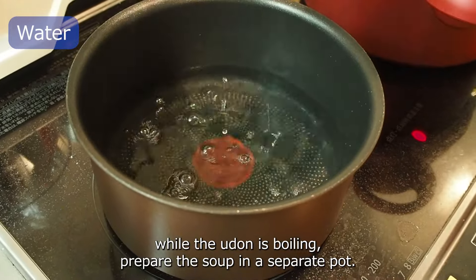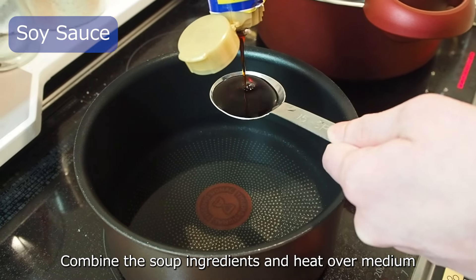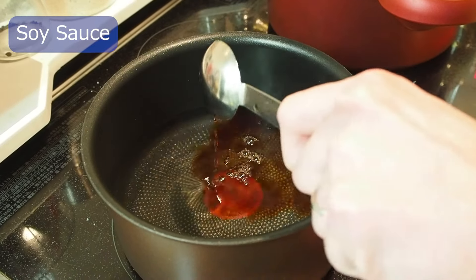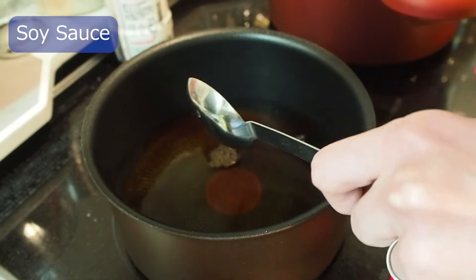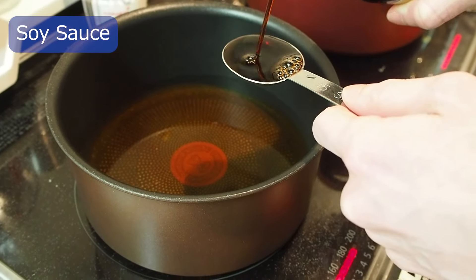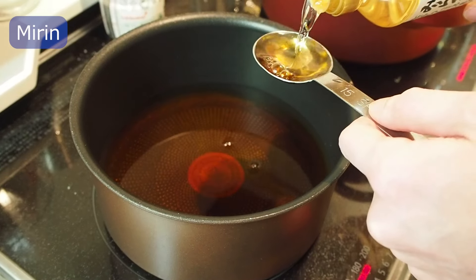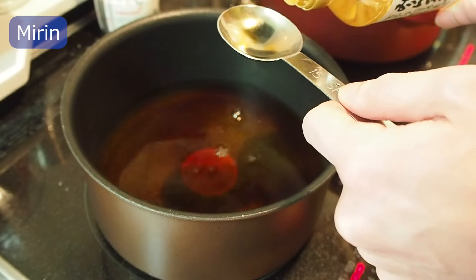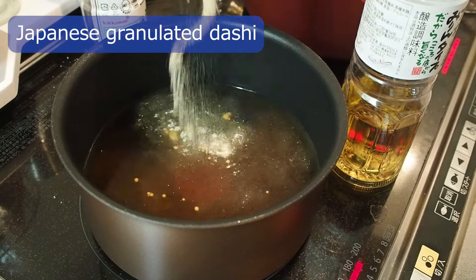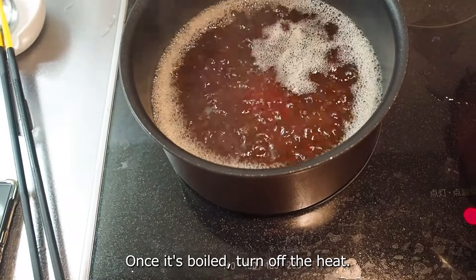Cook the soup in a separate pot. Combine the soup ingredients and heat over medium. Once it has boiled, turn off the heat.